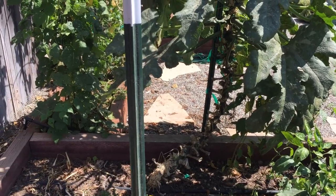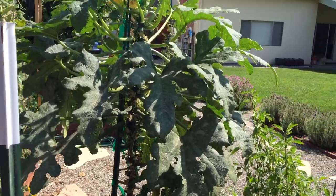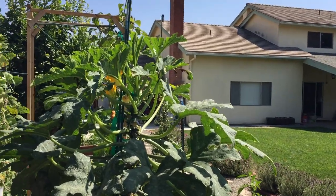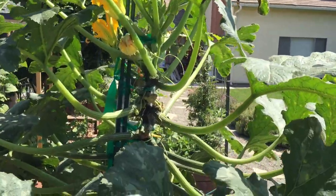Hey guys, Draven in the Garden here. I wanted to give you an update on that vertical zucchini that I've got. It's a solitary one by itself so it hasn't had to compete with anything in terms of sunlight. So it's got optimal conditions — optimum light, optimum water — and you can see the stalk there how it grows.